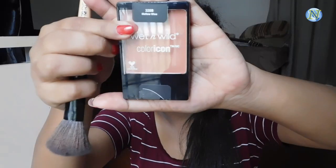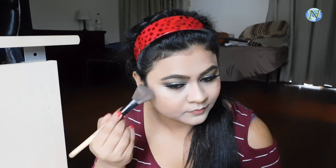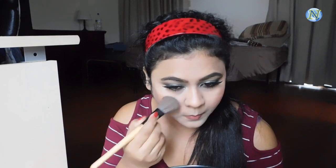I'm blending everything out. For my blush I'm going to use this Wet n Wild blush in the shade Mellow Wine. First I'm going to apply it on the apples of my cheeks and then blend it out with my contour. This is a gorgeous blush and I've been obsessed with it lately. Always blend your blush with your contour otherwise it looks like just a strip of color and it doesn't look good.